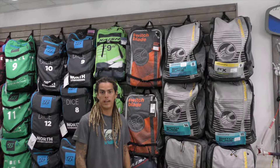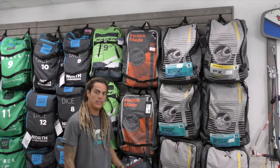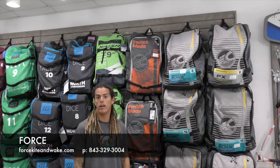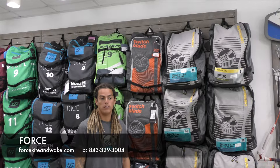Welcome to Forrest Kite & Wake, my name is Kevin, I'm one of the coaches here. Today we're going to be reviewing the 2019 Switchblade. The Switchblade has been in the Cabrinha family for about 11 years — it's a great all-around kite for any kind of kiter out there.